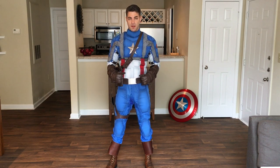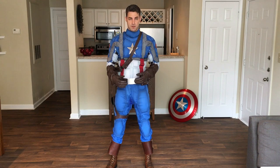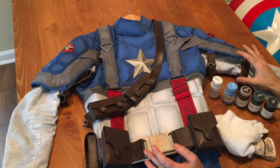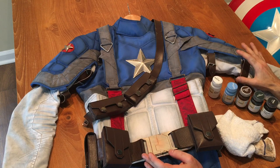I watched a few tutorials on YouTube and talked to some other people online about how they did the weathering on their suits. I picked up some tips along the way that I hope might be helpful to some of you. One of the first things I learned was the type of paint you want to use.